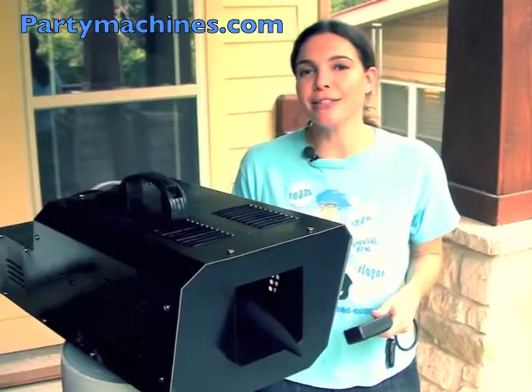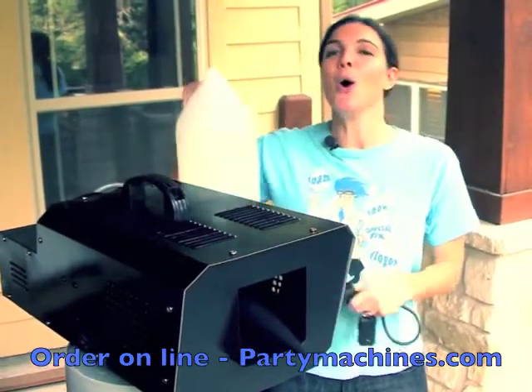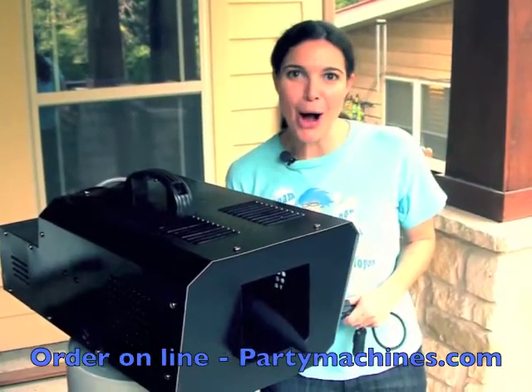The Huey 3000 sells for $15.50. It also comes with a remote control and free snow solution. Order it today at PartyMachines.com.